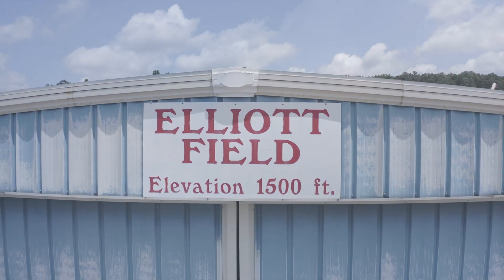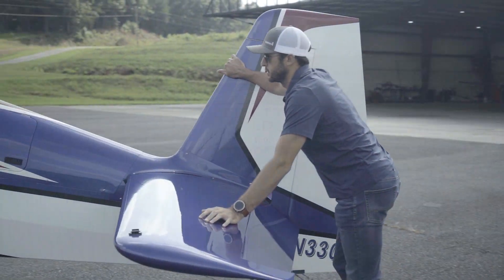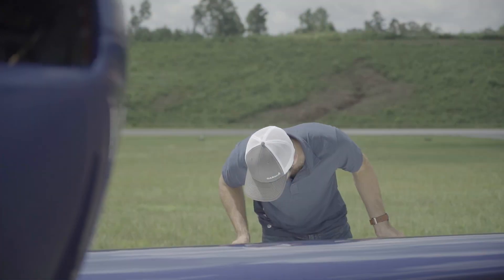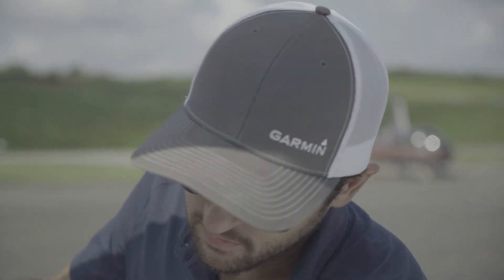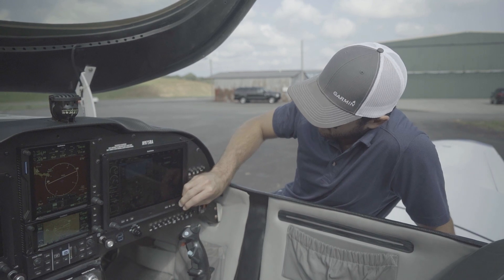From looking at my engine monitoring system — whether it may be manifold pressure, fuel flow, whatever I need to see there — and then being able to scroll through, if I need to see a chart, if I'm going to an airport that's unfamiliar and I want to look at the airport layout, don't know where a certain hangar is, I can click on that page. Or if you need nav and you want to look at your flight plan, click on that page and you're right there.